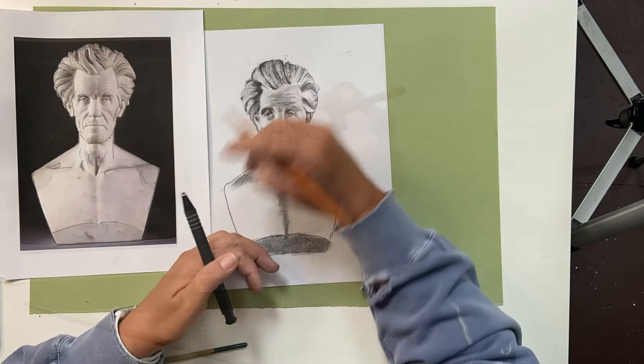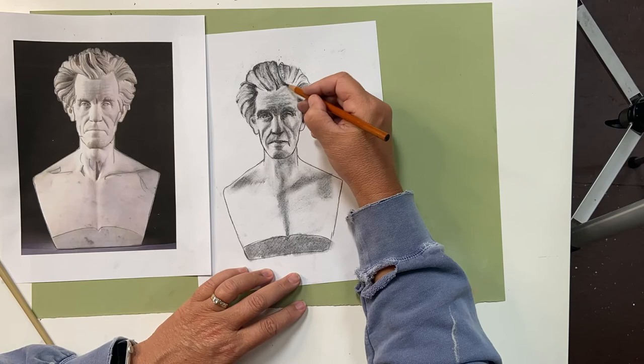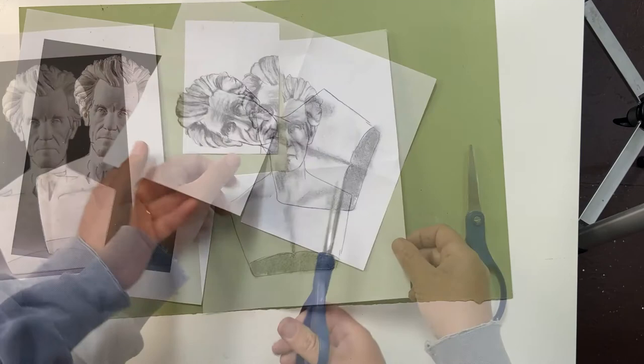Also remember to work side to side. So if you're working on one eye, move to the other eye. If you're working on one side of the mouth, move to the other side of the mouth — comparing and contrasting. If you want to take this one step further, you can try something different and divide up your drawing by cutting it into pieces, and then relaying it out, like I did here with Andrew Jackson's portrait.